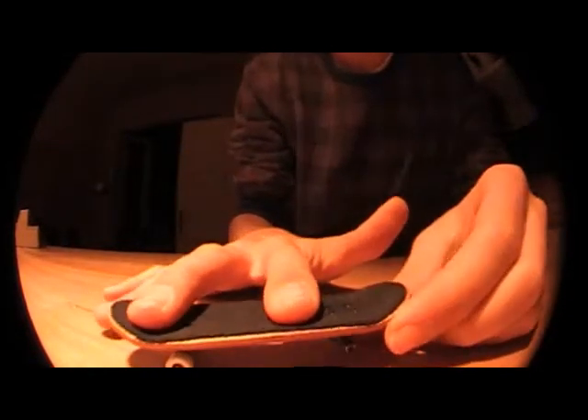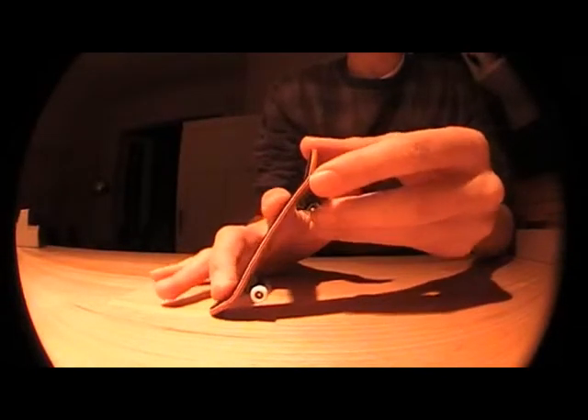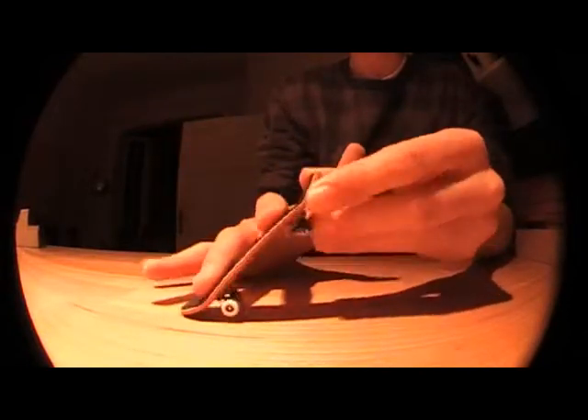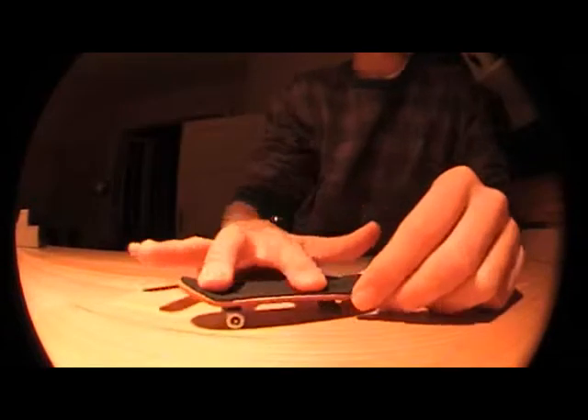You want to try to pop again exactly like the ollie pop, and then also slide your hand up like an ollie, just instead of sliding it straight, you want to slide a little bit to the side. Kind of like that.